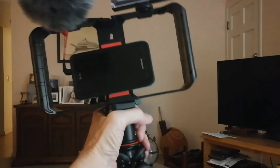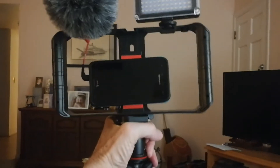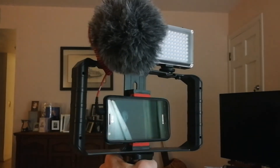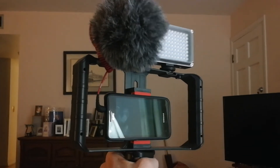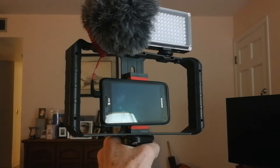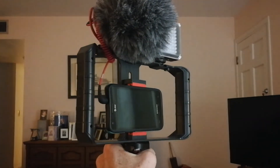You can spread the legs out, put it on a table, make a video with you sitting across the table — an instructional video. It's got a ball head; you can tilt the rig so it faces down, up, any direction you want.